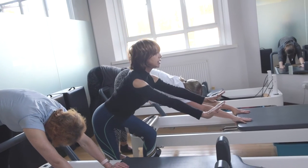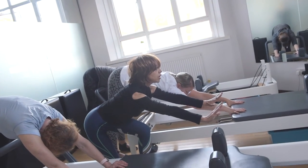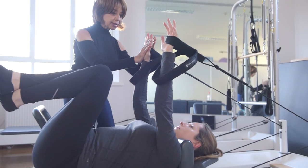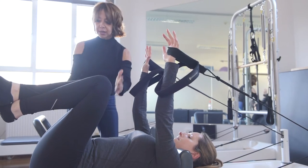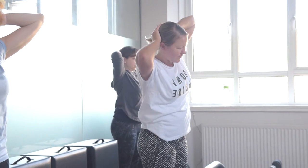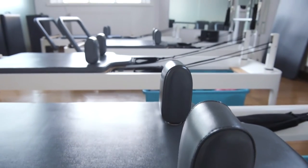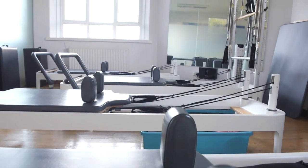Hi, my name is Menchu. I'm one of the Pilates teachers at REAB. I teach reformer classes, mat classes, studio sessions and one-to-one sessions too. The studios at REAB I really like because they have a great size and a lot of light. We have five reformers, so clients are still getting a lot of attention because there are not too many.